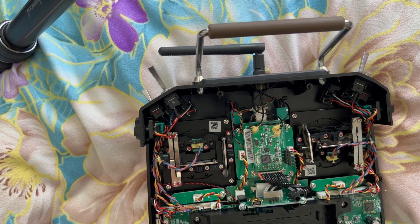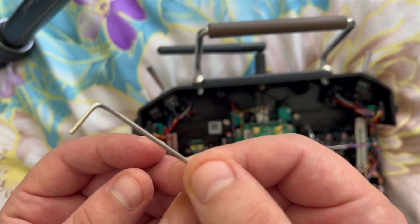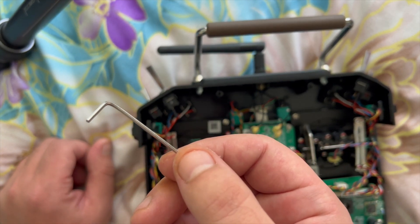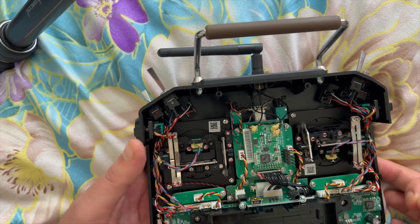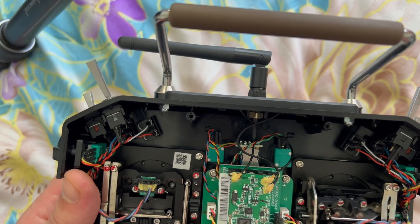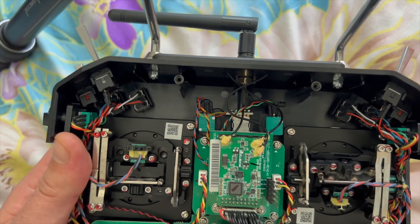From this point you will need a hex key — 1.5mm. You can also use a hex screwdriver but I don't recommend that, so we're just going to use the hex key. The next step is we have to locate the exact blocks which are responsible for the tension of each specific axis.